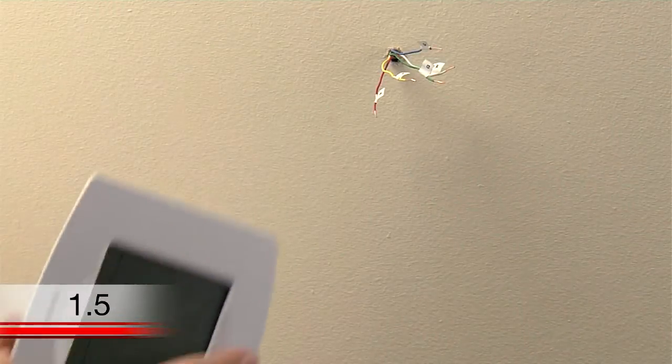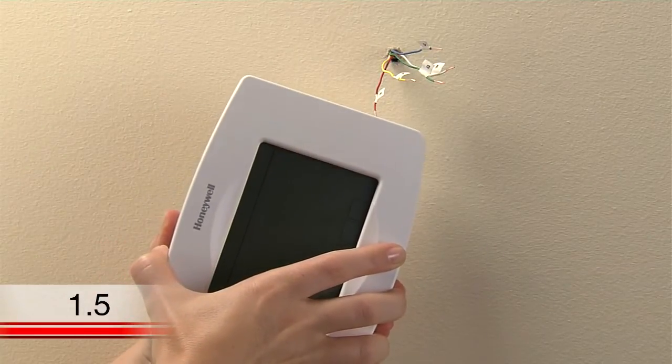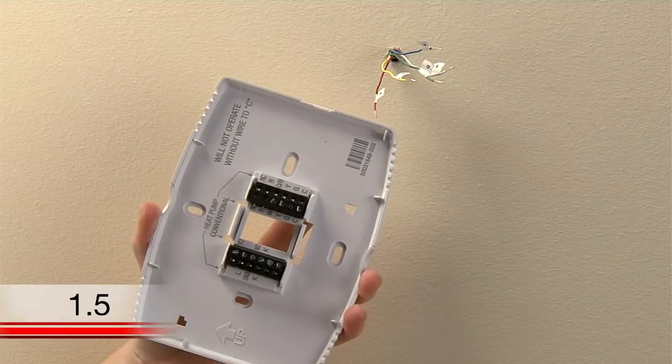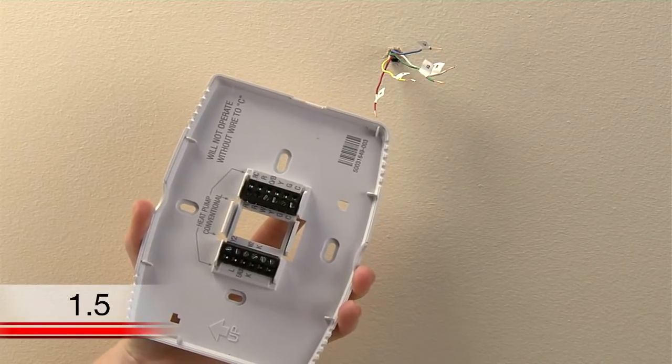Now it is time to begin installing your new thermostat. First, separate the Wi-Fi thermostat from its wall plate. You'll want to set the thermostat aside and begin mounting the wall plate.